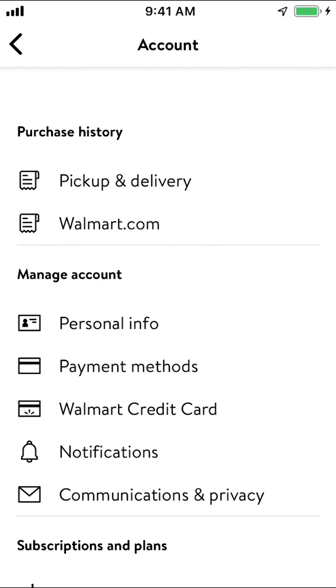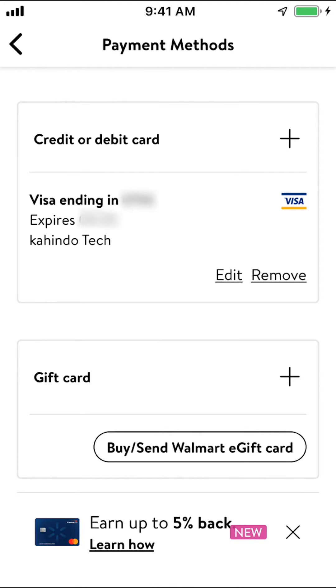Once you arrive on this screen, look for where it says Manage Account. Make sure to tap on where it says Payment Method, then tap on where it says Payment right there.